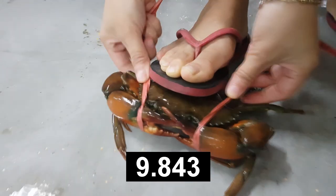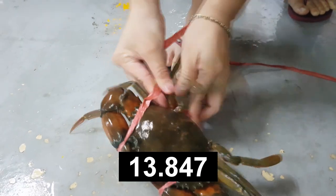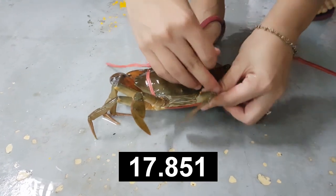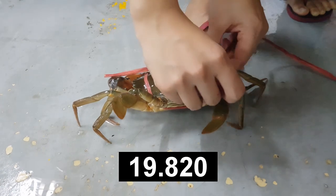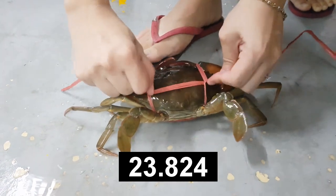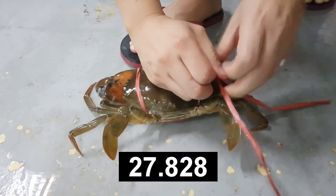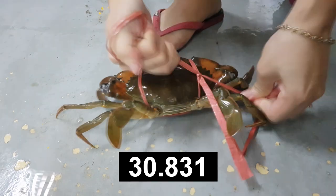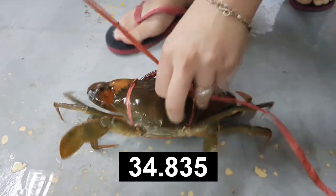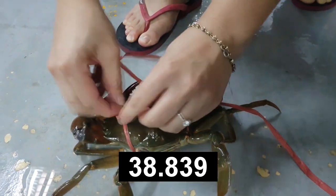For this technique you loop it under the claw as well, and this is a good time to bring the claws back in. This is quite similar to the second technique where you run the strings under its swimming legs and tie a knot here. To secure the knot and prevent the crabs from escaping, you then tie a dead knot where the string loops over the other side.